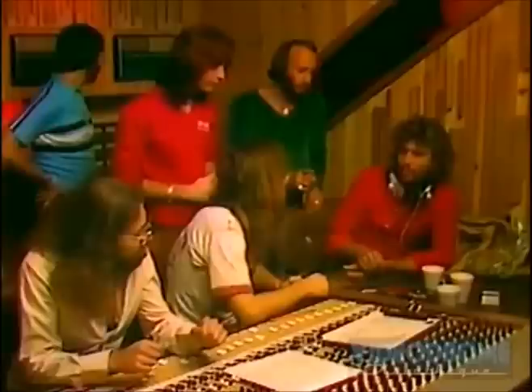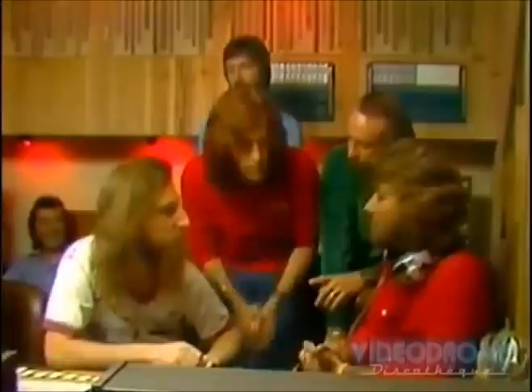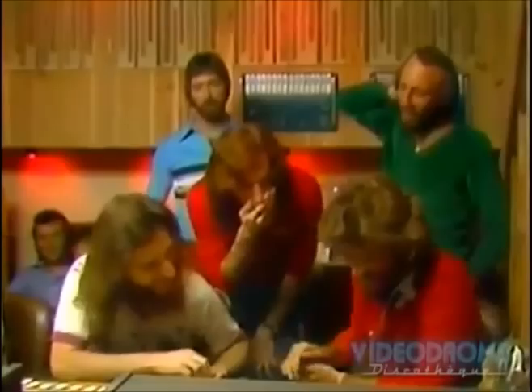It's funny how sometimes in the studio the simplest things cause you the most trouble. When we were doing 'Tragedy,' for instance, we knew we wanted the sound of an explosion to come at a certain point to accentuate the track. So we all gathered in the control booth and listened to the track back.